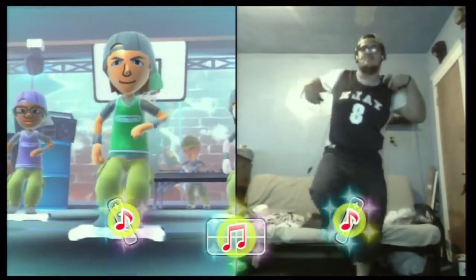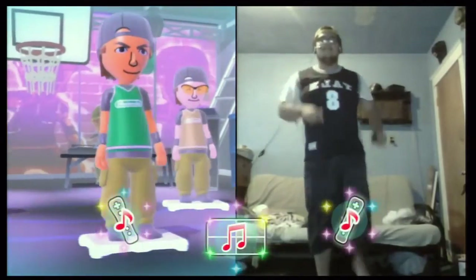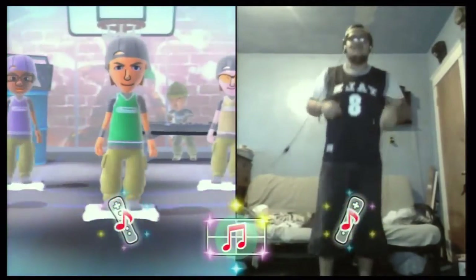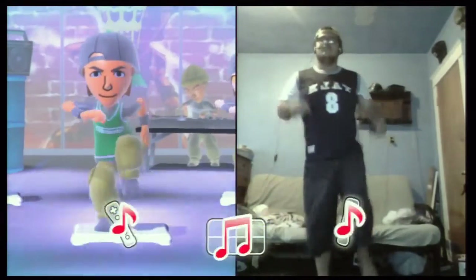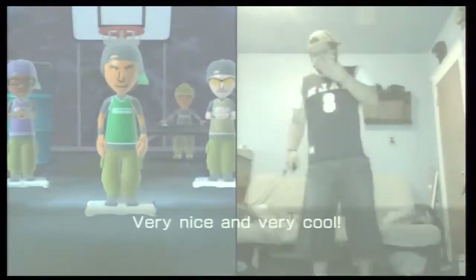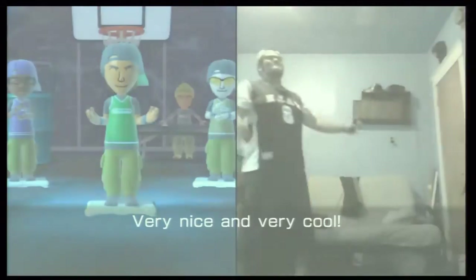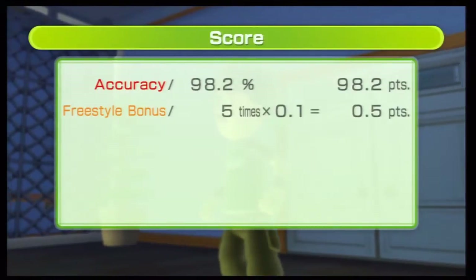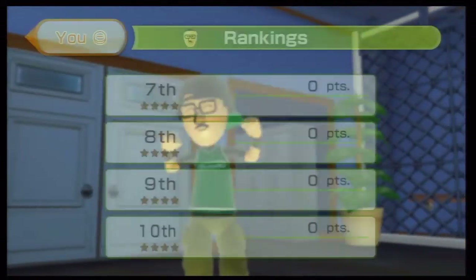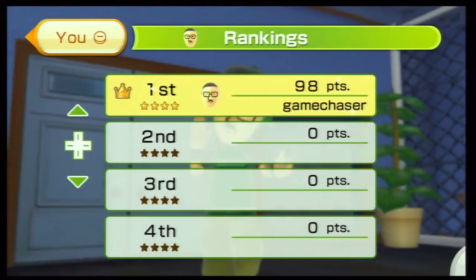Arms up so they're parallel with the floor. Nice and strong. Cross your arms for the win. Very nice and very cool. My arms — the noodles. Nice and strong, you've got the same record.